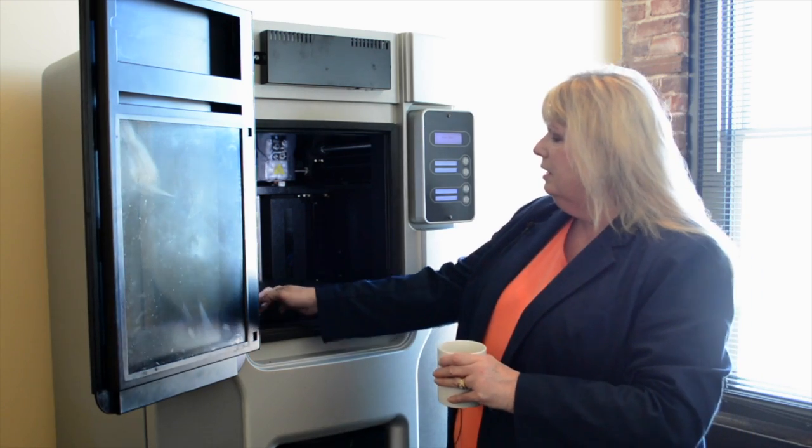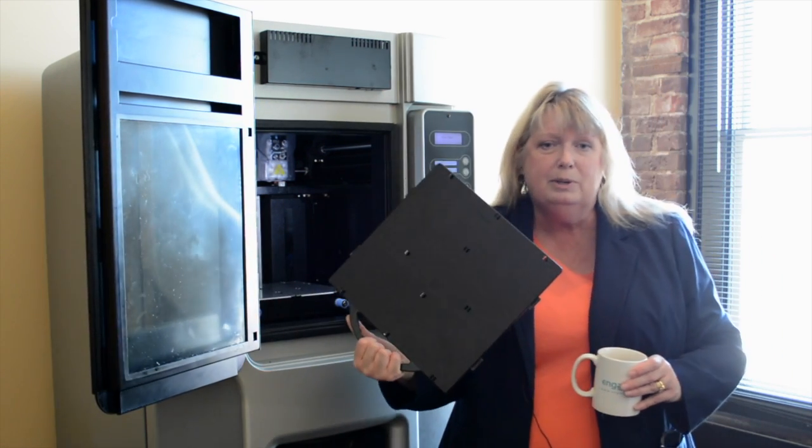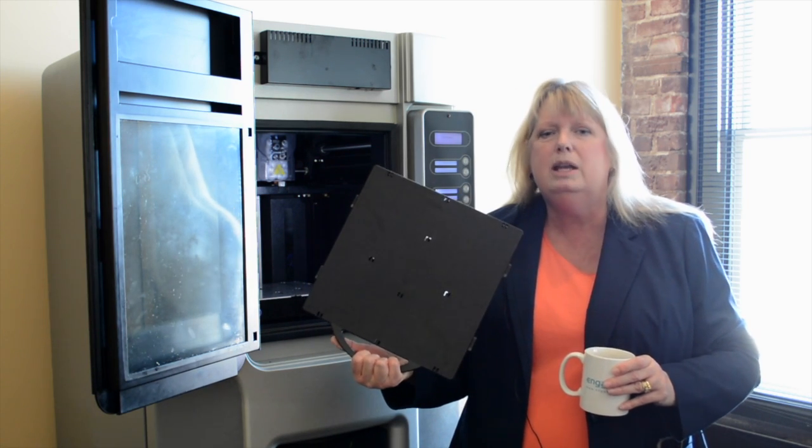You also have the build tray. Your parts are built on the build tray so you can take it out easily and start a new one immediately.